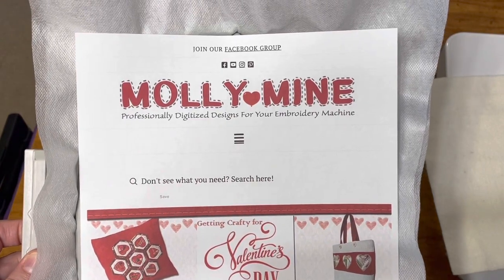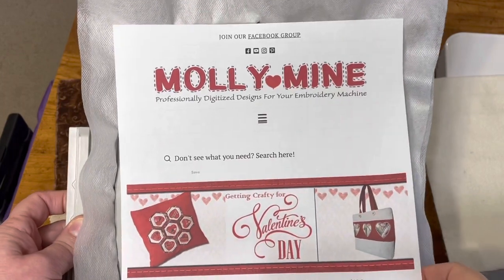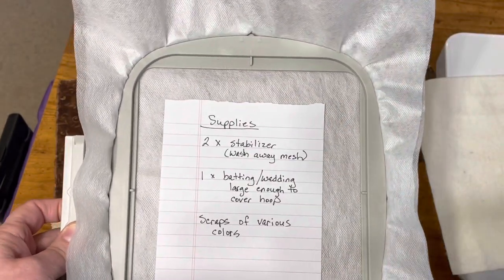Hello everybody, this is Tondi again for Molly Mine Embroidery Designs. I am going to bring to you today a mug rug design.